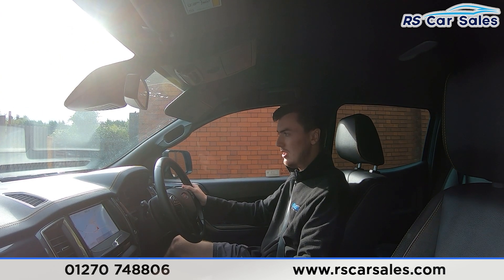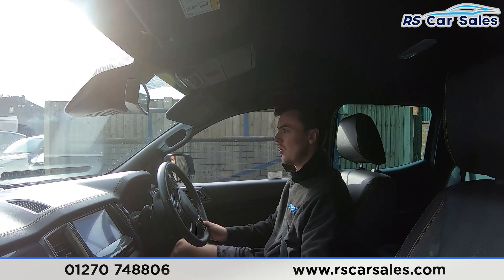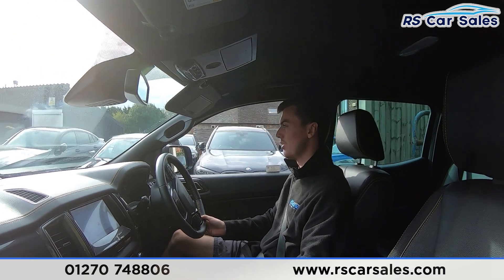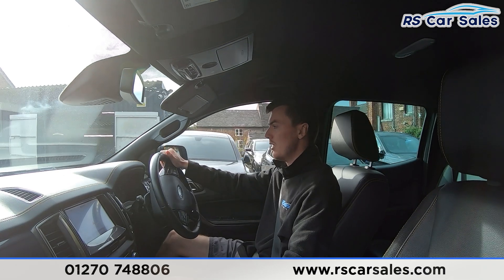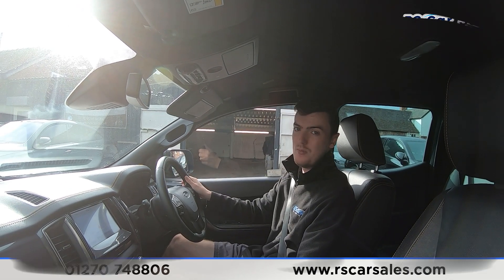If this video hasn't answered all your questions, please feel free to get in contact with our sales team, who can answer any further questions along with ways to get the car to you. That's all from me today — cheers.